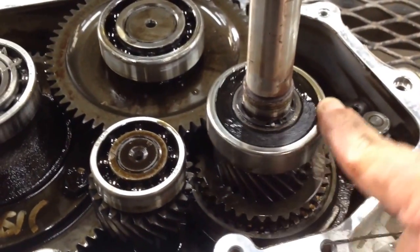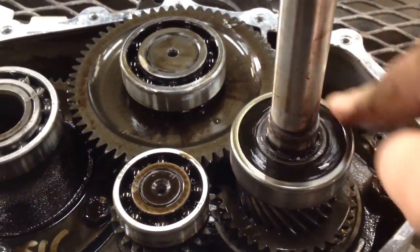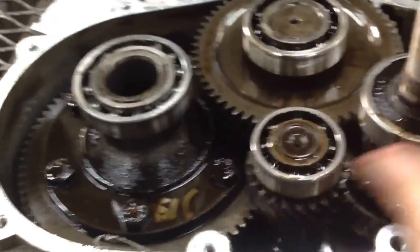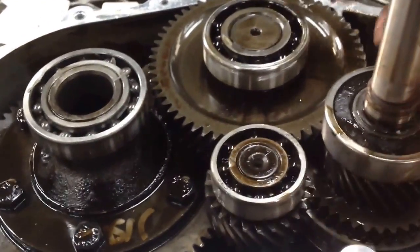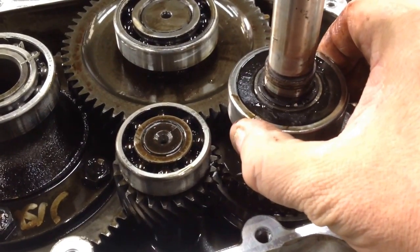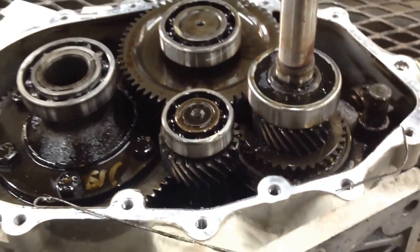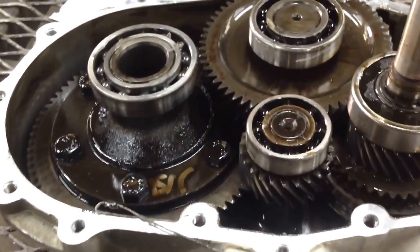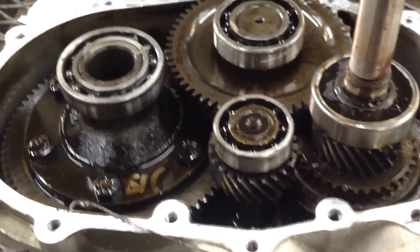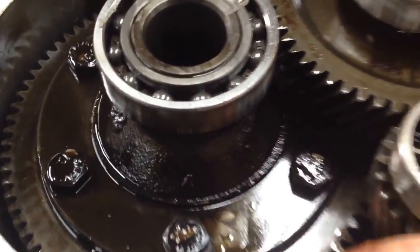When this thing was running and driving, this bearing squealed so loud. I should have took a video of it before I tore into it, but that's what it is. I could have replaced this bearing. That one's okay, but it's way too much play. The amount of metal that came out of this transmission scared me to death, so it's probably got some wear in the gears and what not.